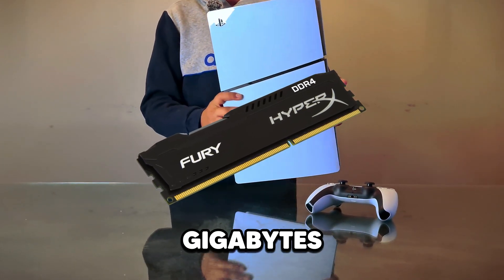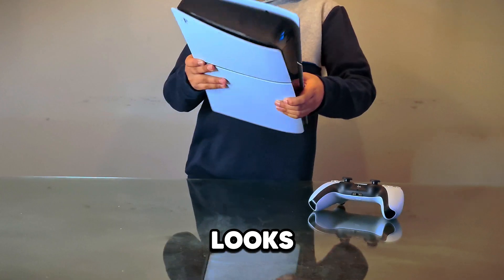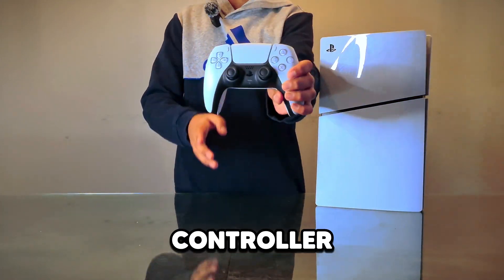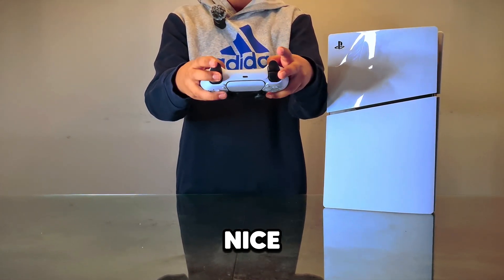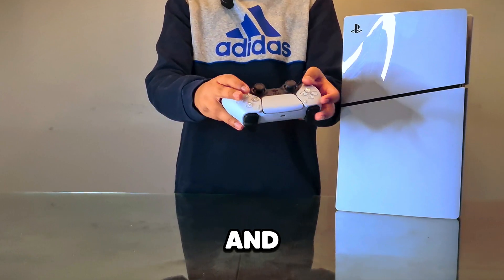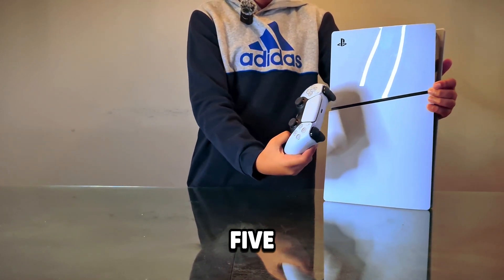It has 16 gigabytes of GDDR6 RAM, and overall the PS5 looks really clean — it's not heavy at all and has good ventilation. Now let's talk about what comes with it. Here's the PS5 DualSense controller with its black and white aesthetic. The buttons feel really nice, and the shape feels way better than an Xbox controller. The button layout is great and it matches the PS5 perfectly.